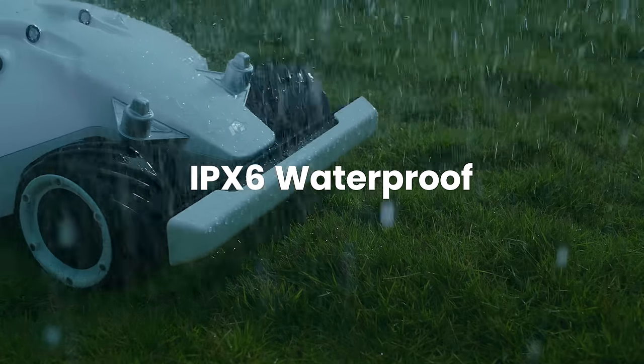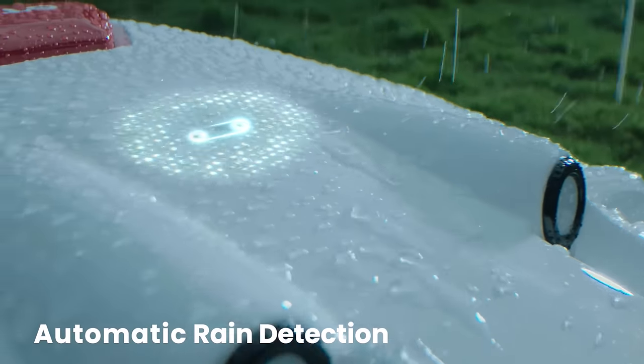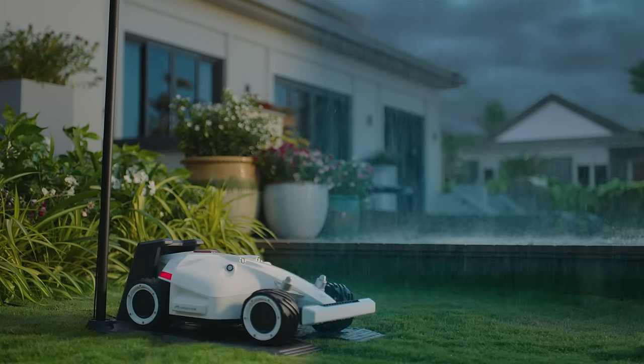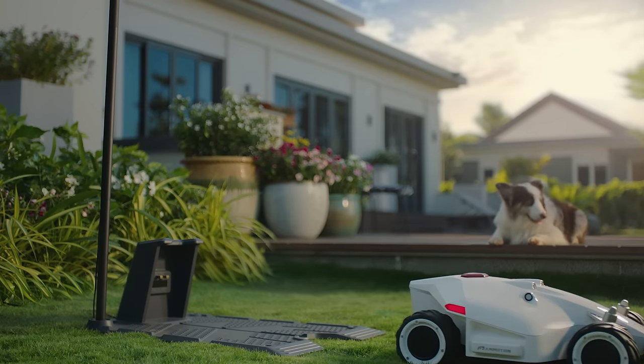Luba is built to withstand the toughest weather conditions. To avoid cutting wet grass, Luba returns home until the rain stops, and continues mowing where it left off.